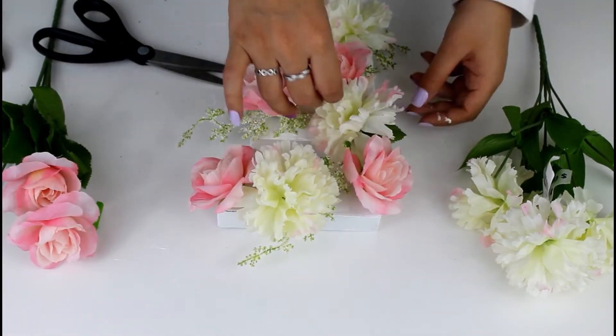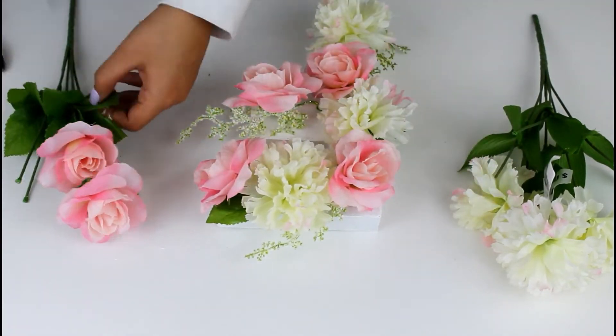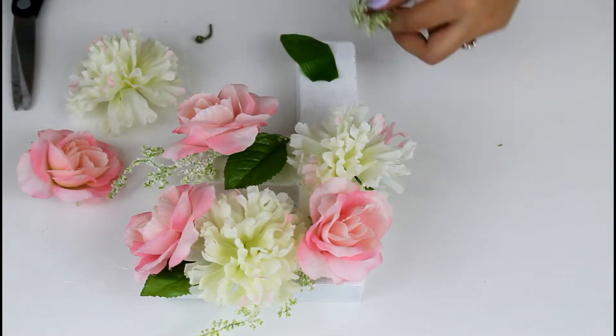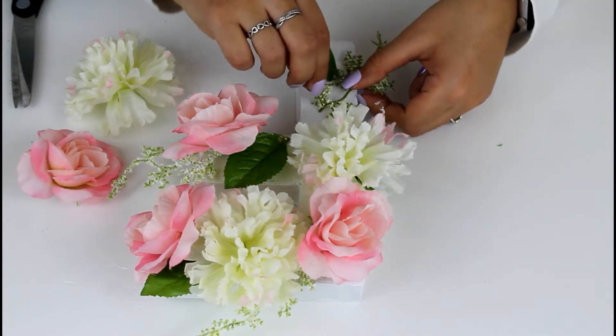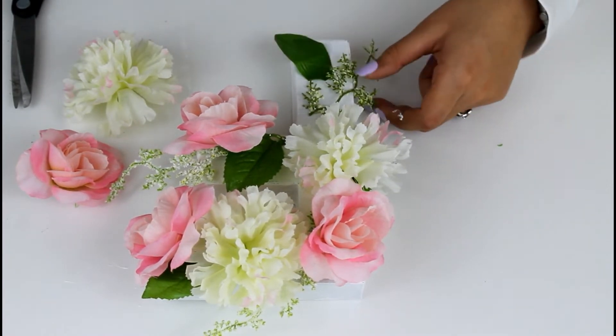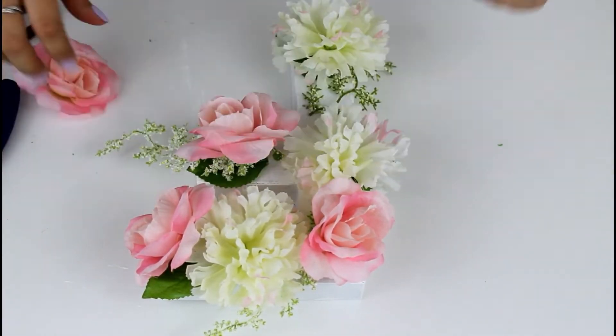I'm placing the flowers in the order and way that I want — you can use whatever color and arrange them however you like. For any extra gaps, I'm placing stems and leaves in those areas. Using a hot glue gun, you just glue the flowers in the way you want, and voilà.